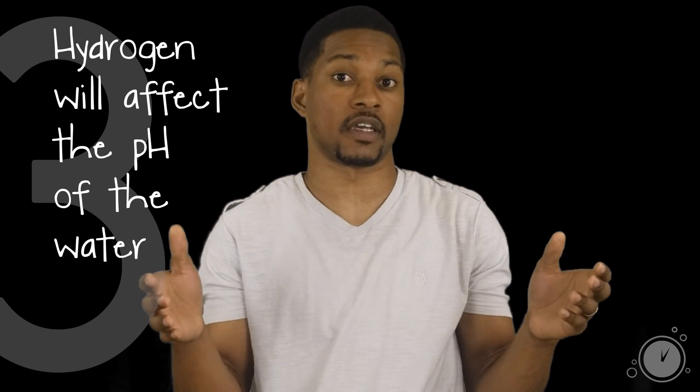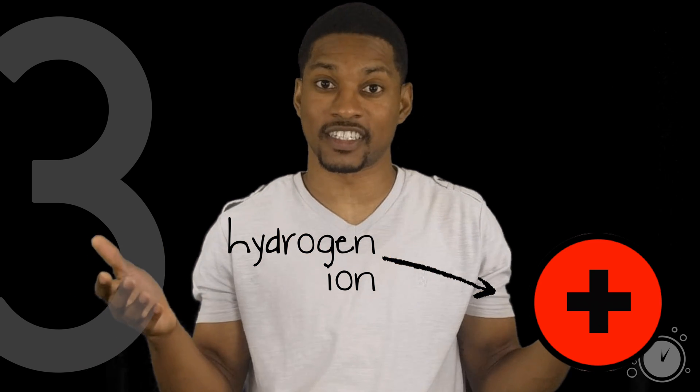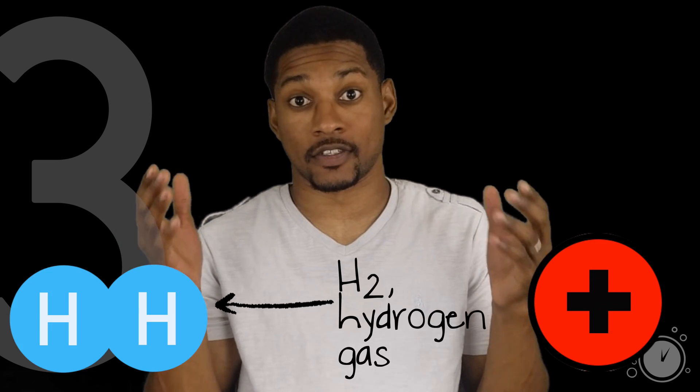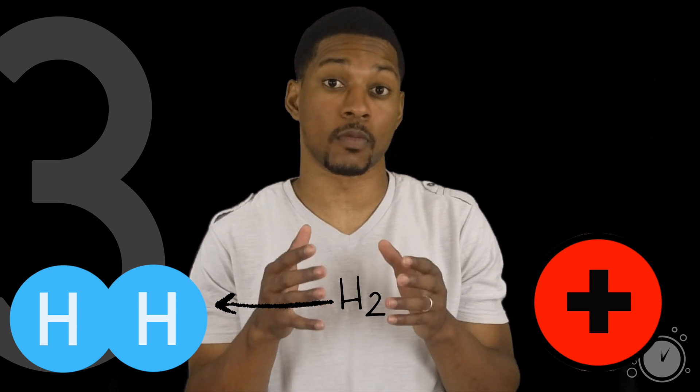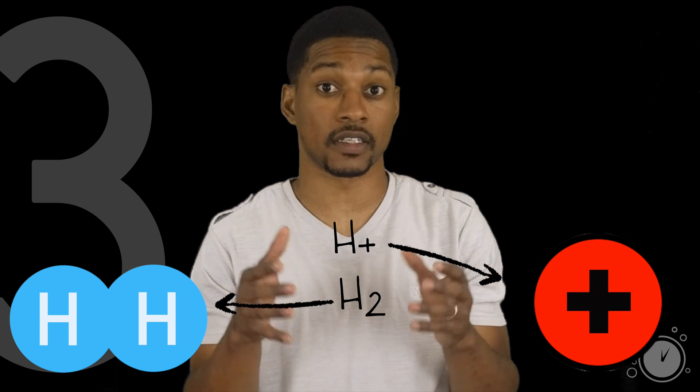This misconception leads me to the next one: the hydrogen in the water will affect the pH of the water. It is true that the hydrogen ion concentration, or H+, dictates pH, but that is not what's happening here. When we are talking about hydrogen water, we're talking about H2 or hydrogen gas. H2 is a neutral molecule and it does not change the concentration of H+ in the water, so when it is infused into water, the pH does not change.